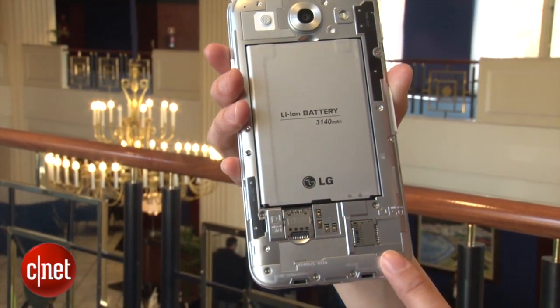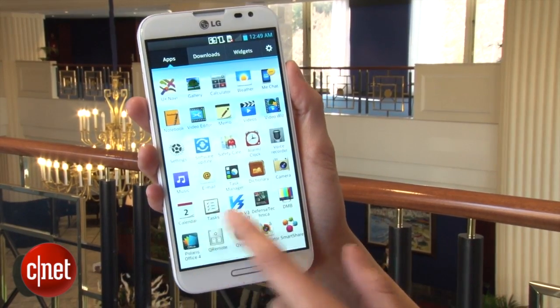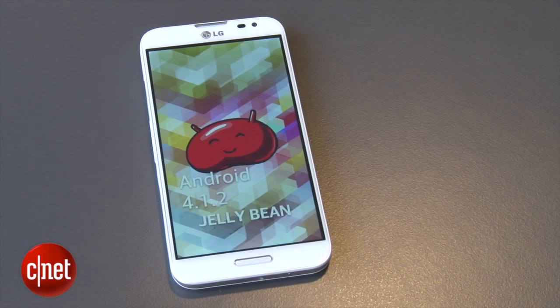It runs on a 1.7 GHz quad-core processor and it ships natively with Android 4.1.2 Jellybean.